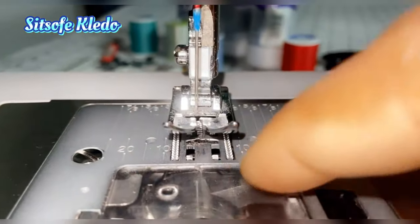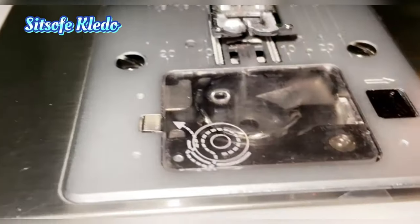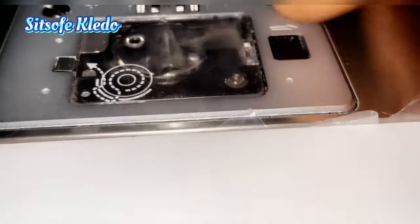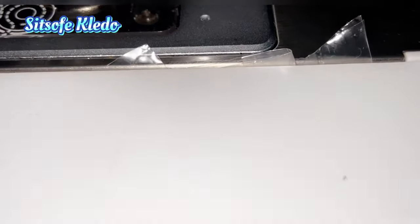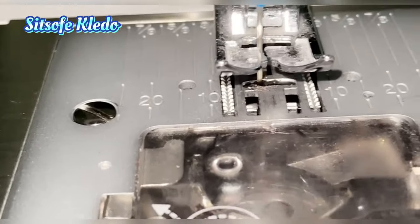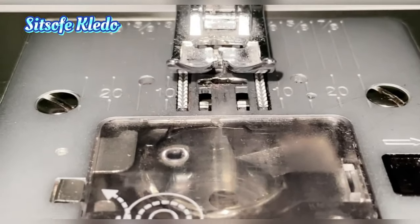Depending on what type of fabric you're using, you might have to drop the feed dog, which I'll show you later. The next thing is the stitch plate — this is the metal housing that the feed dog sits inside. The stitch plate also contains the hole or space your needle goes through to join the bobbin thread and form a stitch, and it has measurements to help you guide a consistent seam allowance while sewing.